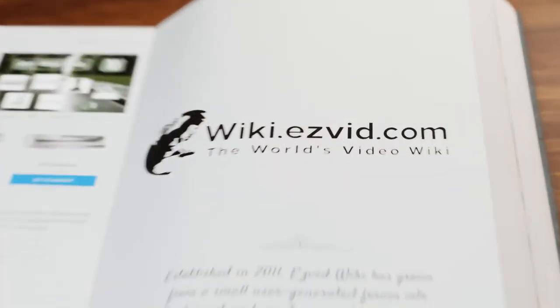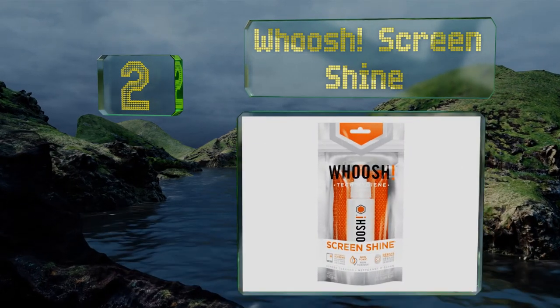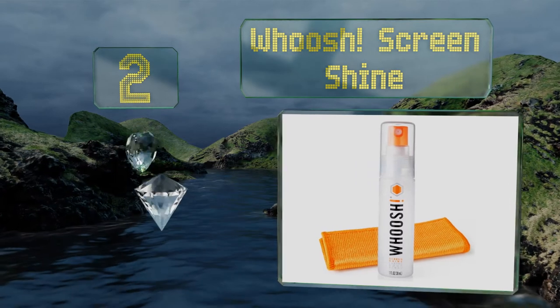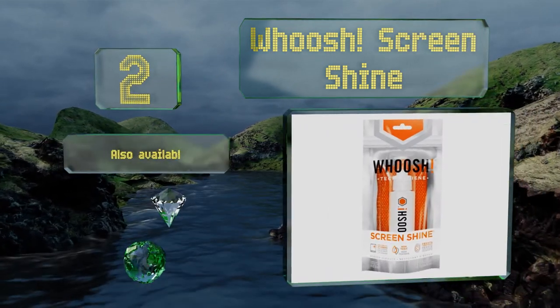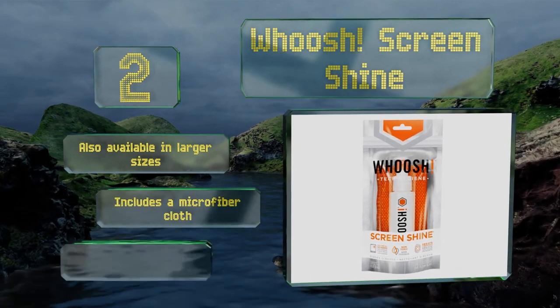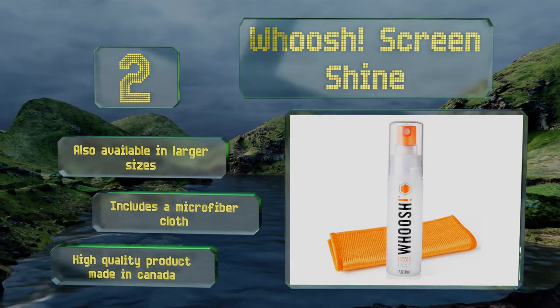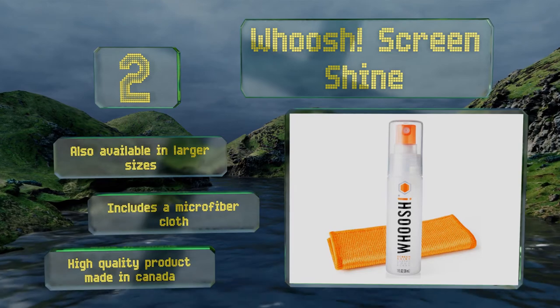At number two, Whoosh Screen Shine packs a punch into a compact 1-ounce bottle. This award-winning formula not only gets your devices into tip-top shape but leaves behind an invisible coating to deter dirt, dust, and oils from accumulating too quickly. It's also available in larger sizes, includes a microfiber cloth, and is a high-quality product made in Canada.